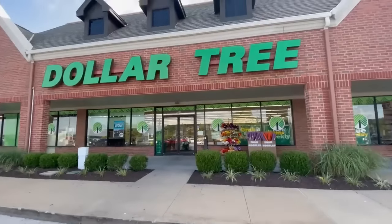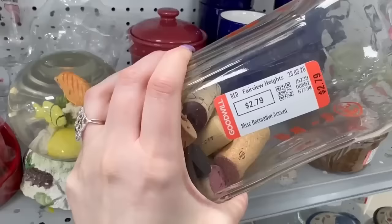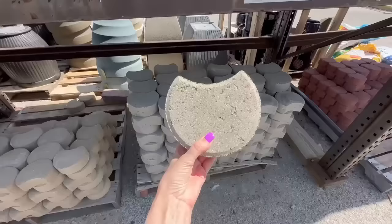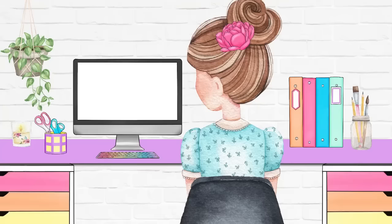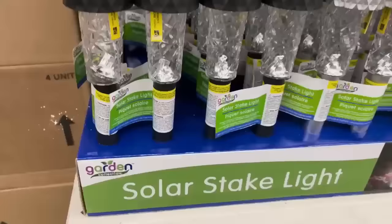We are talking about lots of budget-friendly outdoor ideas today, from Dollar Tree DIYs to thrift store and flea market flips that will transform your outdoor space. Hello and welcome everyone, my name is Shannon from thedailydiy.com. Let's start with some of these awesome Dollar Tree solar light ideas — this first idea is so easy and so pretty too.